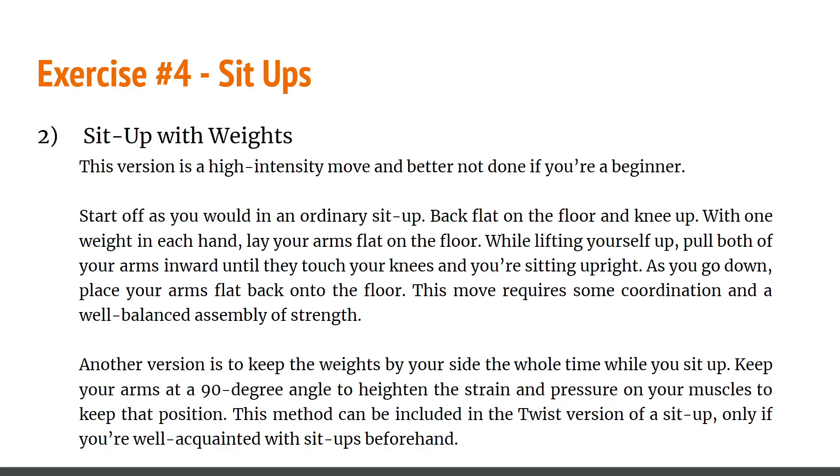Next is sit-ups with weights — this is high intensity, so it's better not to do it if you're a beginner. Exercise with caution and have a partner if possible. Start in the ordinary sit-up position, back flat on the floor and knees up, with one weight in each hand. Lay your arms flat on the floor, then as you lift yourself up, pull both arms inward until you touch your knees in an upright position. As you go back down, place your arms flat on the floor. This move requires coordination and balanced strength. Another version keeps the weights at your side the whole time at 90 degrees to increase the strain.